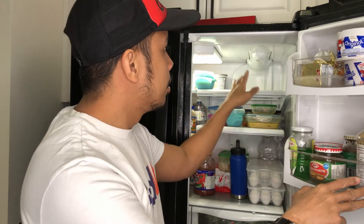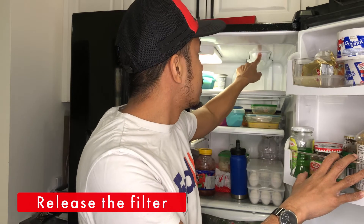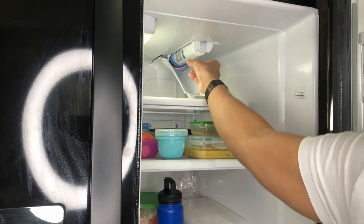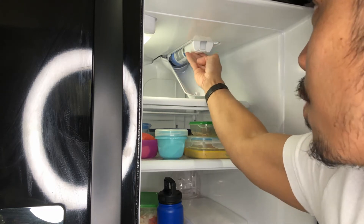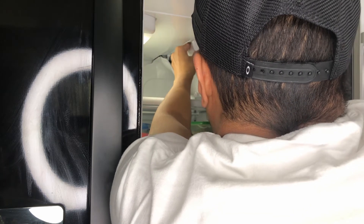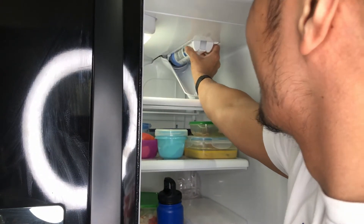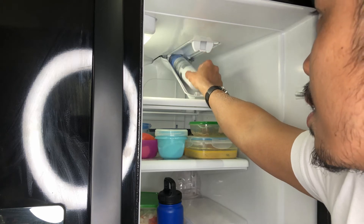Now that you've cleared it out — it depends on your model — but for our refrigerator we just have to press this button and it will go down like this. You press this button and it will go down. See, that's the original filter right there that you need to replace and remove. This one is a bit tricky to remove — typically you just have to pull it down — but if it's pushed so far up in there you might need to use force. You might need two hands. Now I can move it.